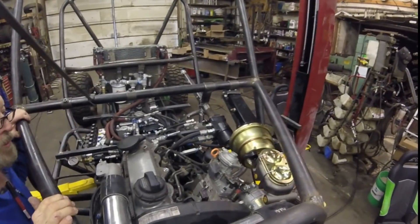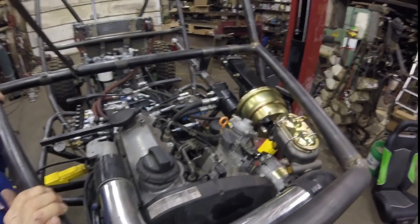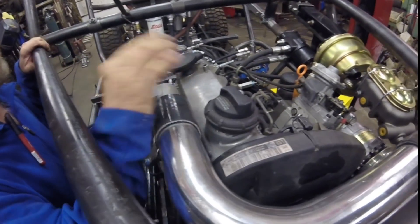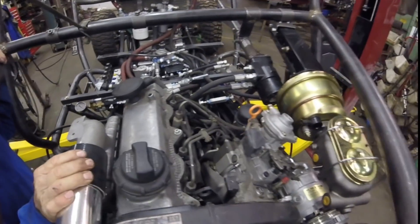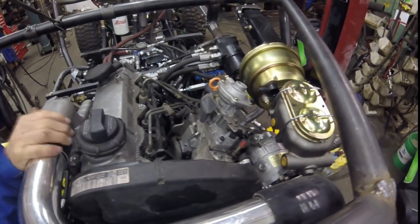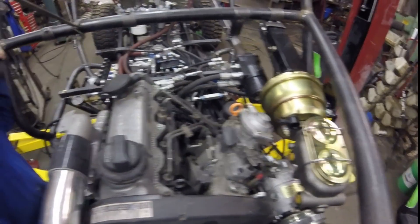This 1.9 TDI VW motor is about ready — just need to hook the fuel up. I'm going to run a manual pump on it, which is a new experience for me, but it gets rid of the computer. I ran a GM starter down in there just because VW starters are so expensive.